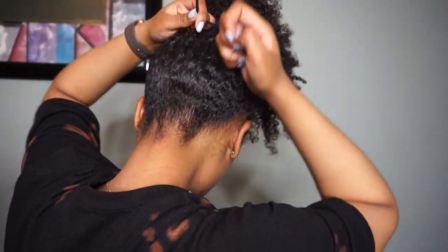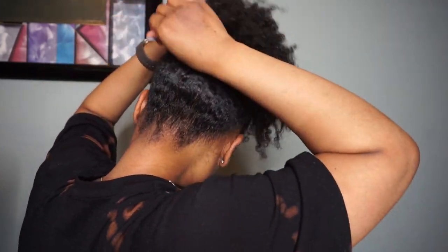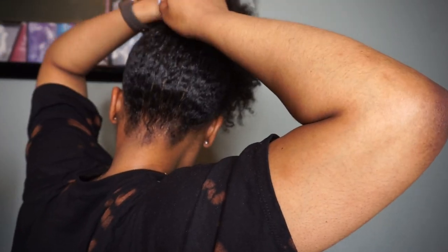Once I get it to the height I wanted, I simply pull the strings to the back of my head, put a knot in it, and then tuck the remaining ends of the string of the hair tie.